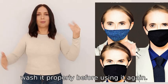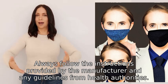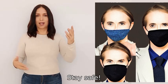If it's reusable, wash it properly before using it again. Always follow the instructions provided by the manufacturer and any guidelines from health authorities. Stay safe.